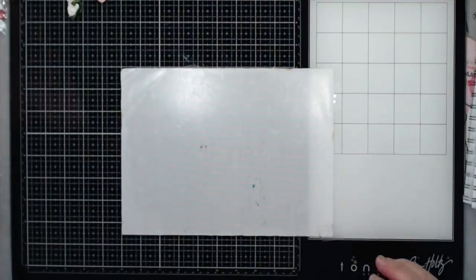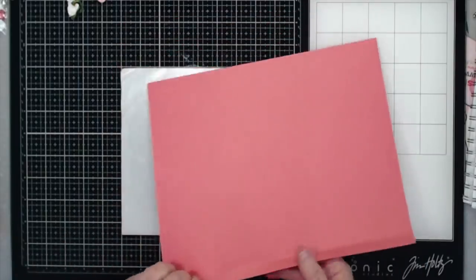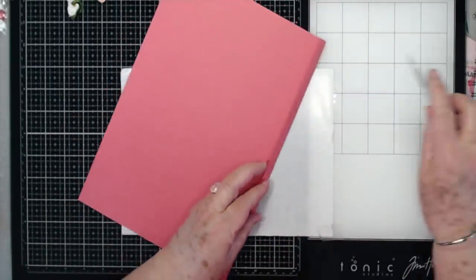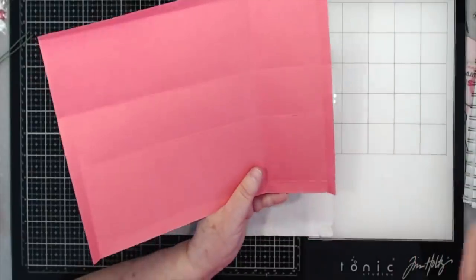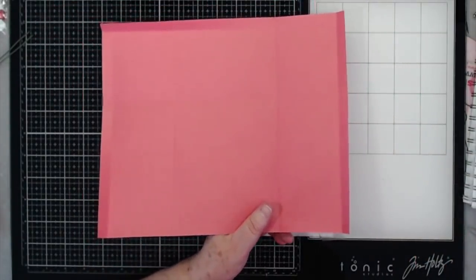We're going to set the top aside and go ahead and fold and burnish on all of our score lines. We have all of that folded and burnished and now we're going to cut away some pieces - let me grab my scissors.